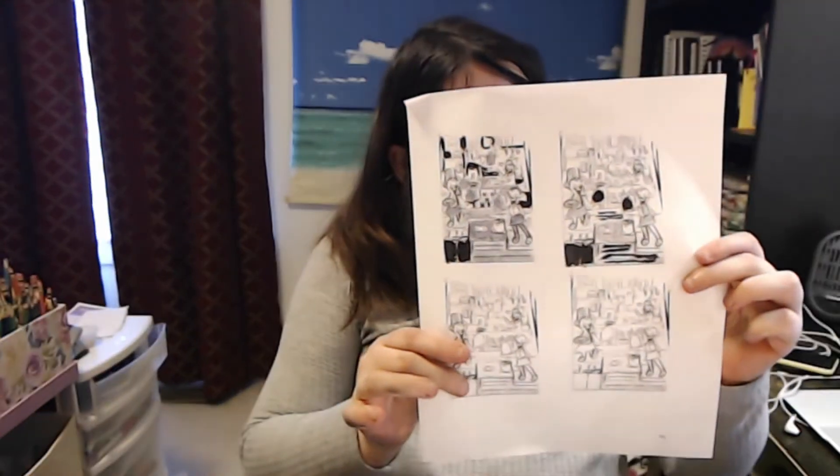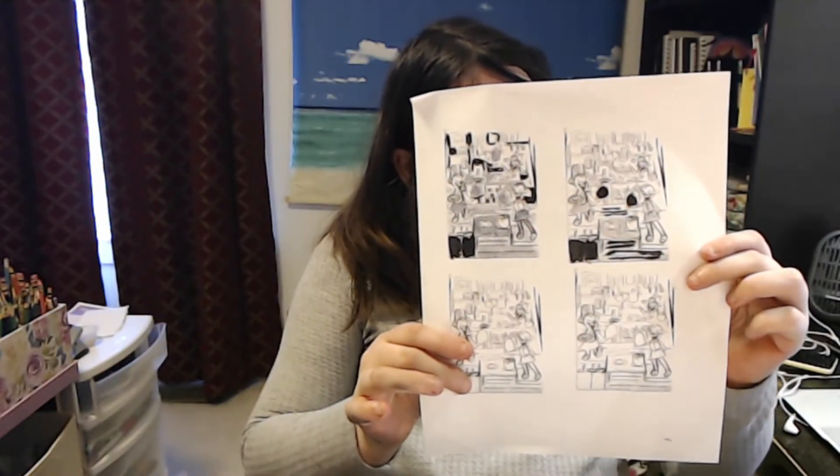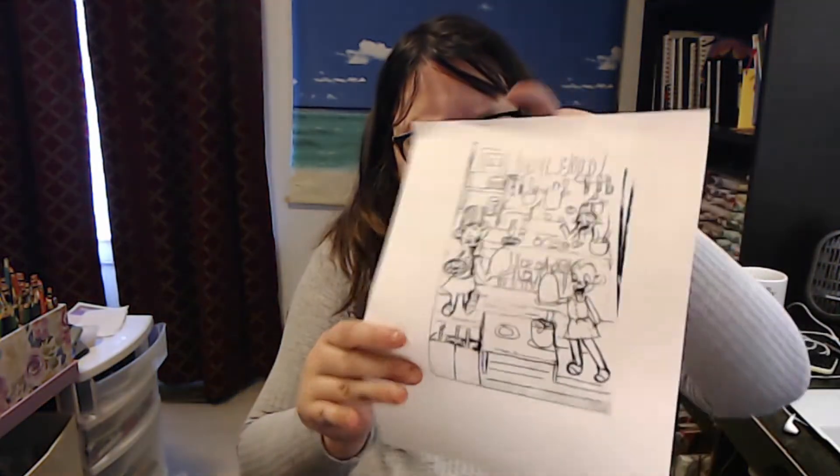I printed out four thumbnails for my illustration, and this technique really, really helps. This is the bigger thumbnail so you can see how your thumbnails work at a bigger scale.